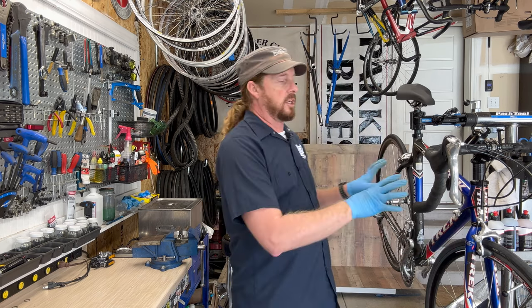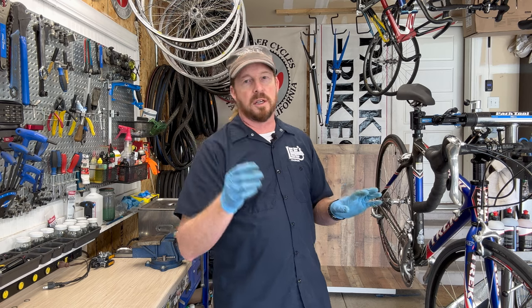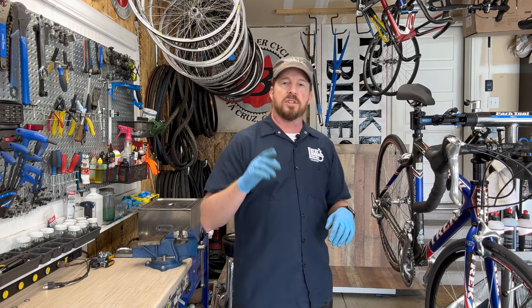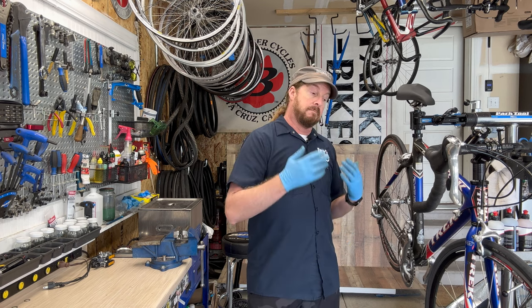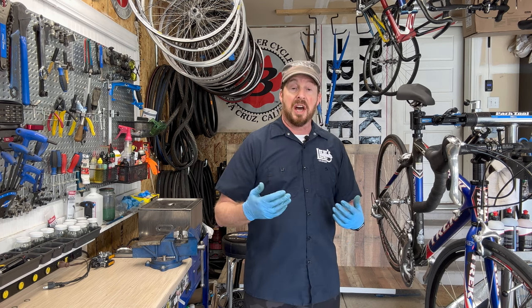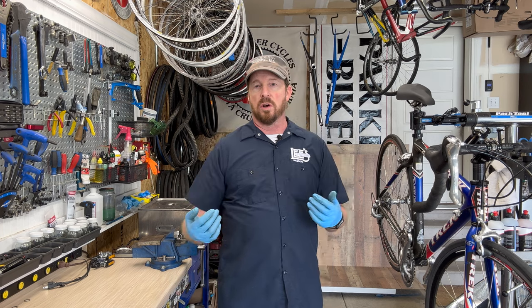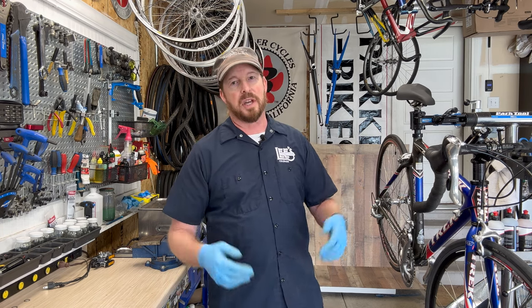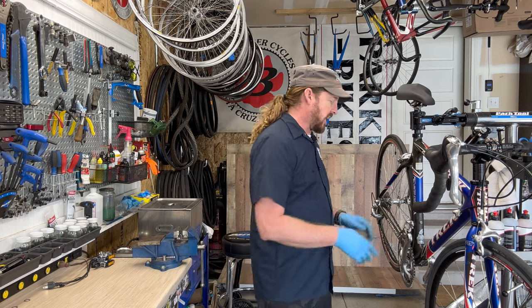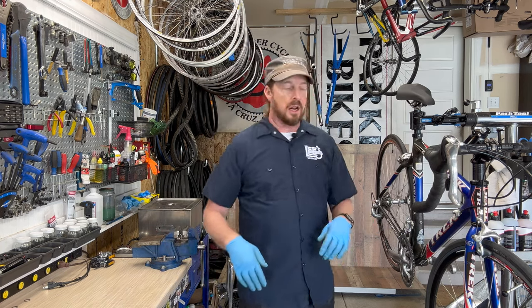I'm really going to focus on the frame first, because as you know, that is the most important thing to inspect. These components are a little lower-lift to deal with, but if your frame and fork are compromised — especially the frame — you basically have a box of parts. Let's dive into this as I talk about the history and take it apart.